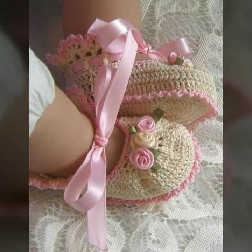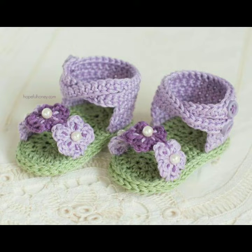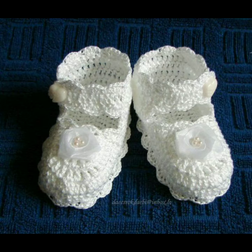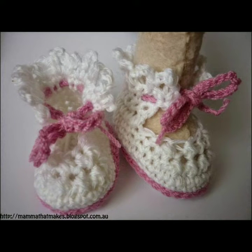Today you will see in this video easy homemade hand-knitted new crochet shoes patterns. I have uploaded new crochet shoes designs, crochet poncho patterns, scattered dresses, skirts, top and blouse designs, and many more beautiful designs and ideas we will explore in this video.